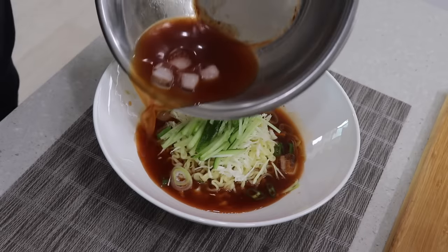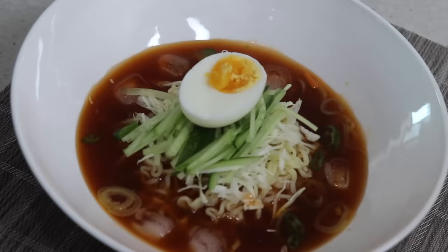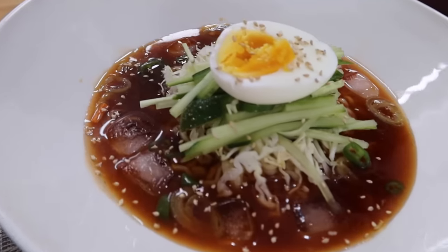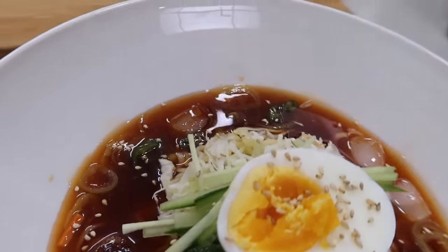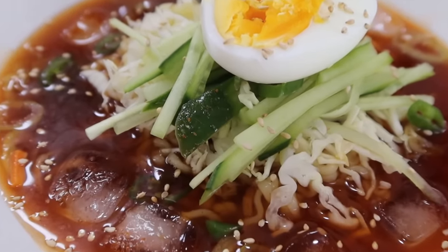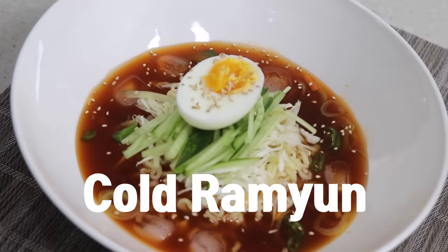It's very hard to eat spicy and hot ramen in summer. If you enjoy eating ramen while sweating a lot on a very hot day, I gotta say you're Korean, or you have Korean ancestors in your family. Do you guys like naengmyeon — cold noodles? If you do, you will love this upcoming recipe. What I'm gonna make is called naengramyeon, which means cold ramen in Korean.